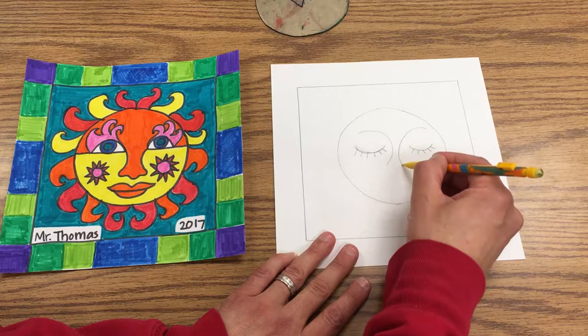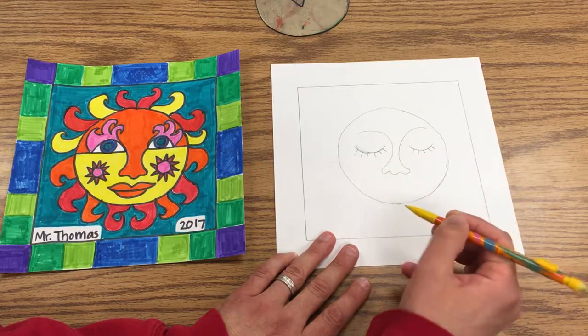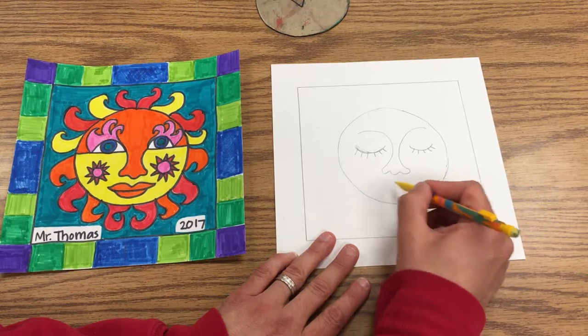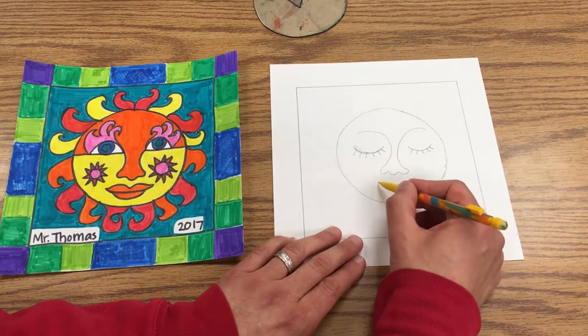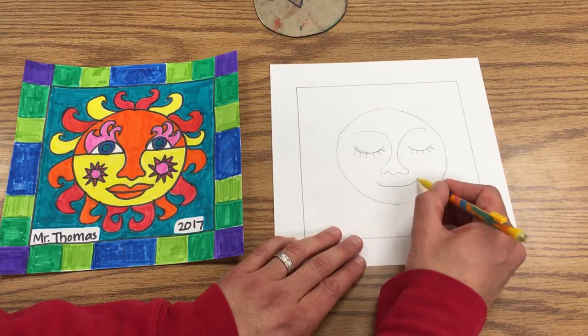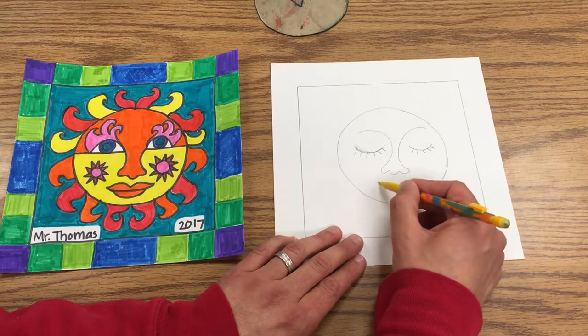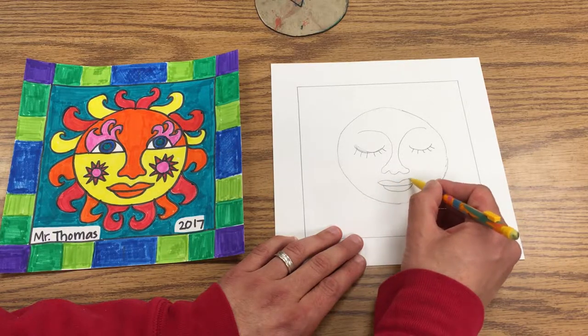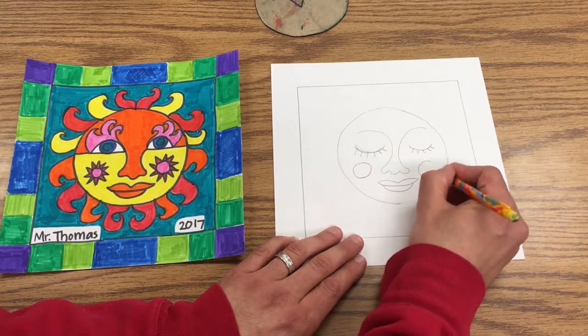You can add some eyebrows, and then make three little bumps for the nose. Then to make a mouth like this, you make a line here, then loop down like that, and then two bumps here.